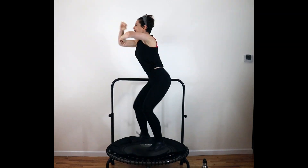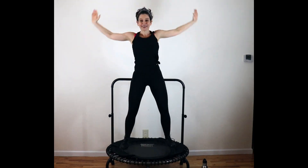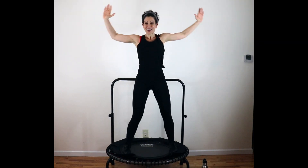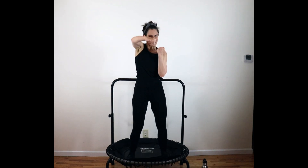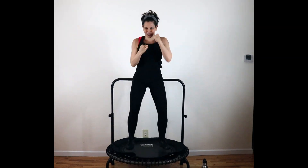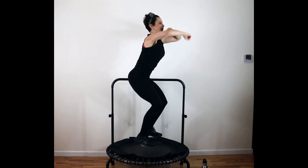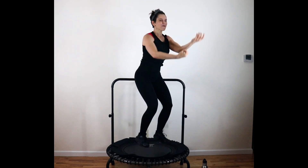Speed bag, other side. Open up. Another round — let's punch. Push. Eight more. Shoulders down. Punch. Speed bag here. Jumping jacks in — two and one.